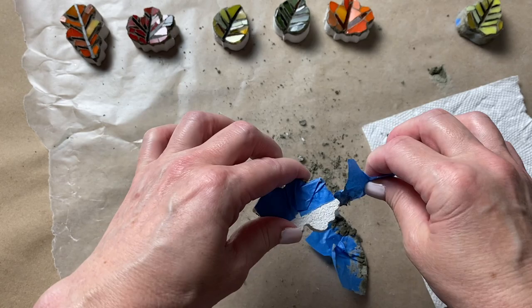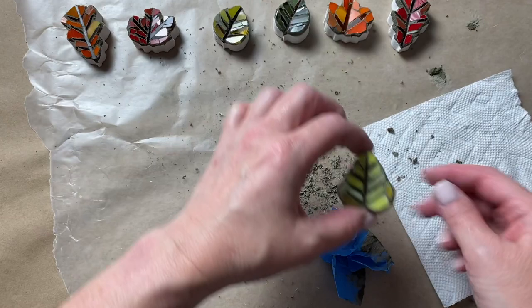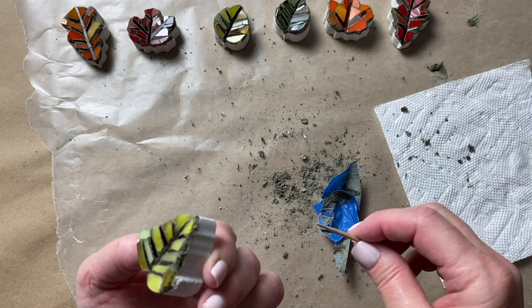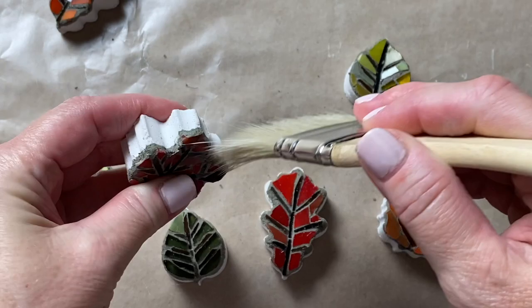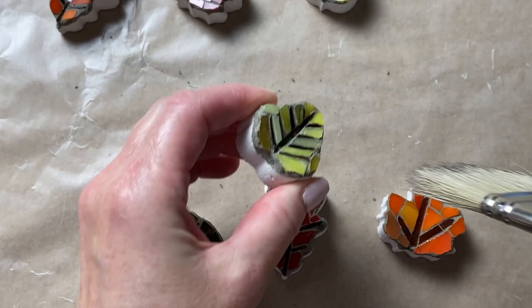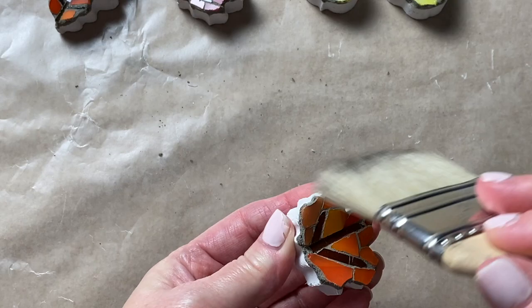I'll go over each leaf one more time and then use an old paintbrush to remove any of the grout dust.